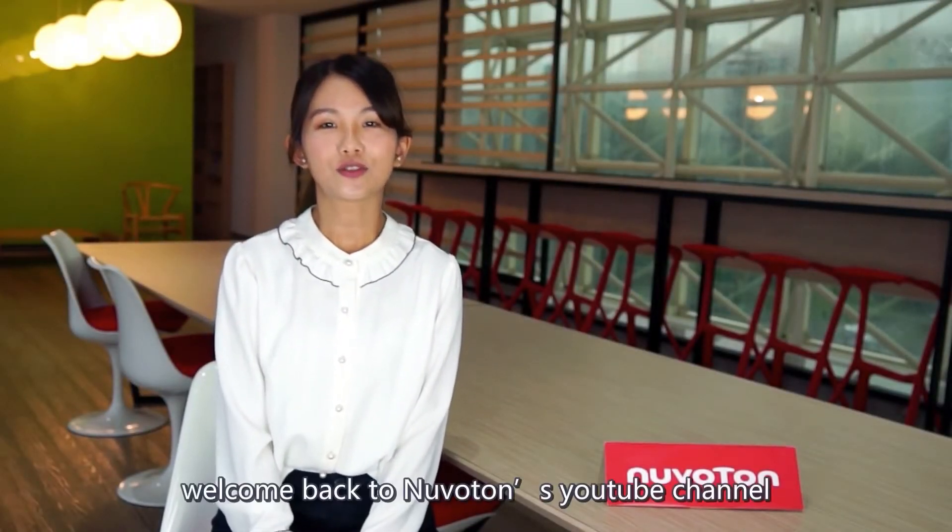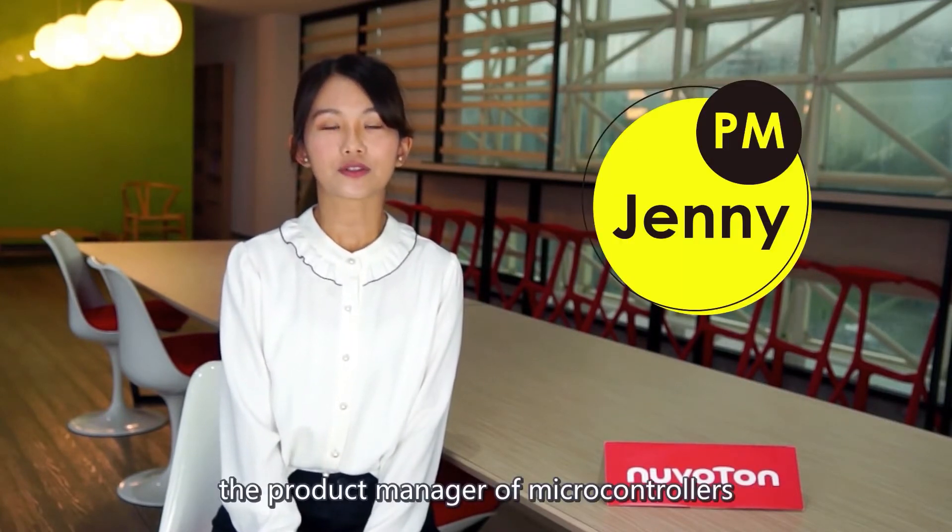Hello everyone, welcome back to Nuvoton's YouTube channel. I'm Jenny, the product manager of microcontrollers.